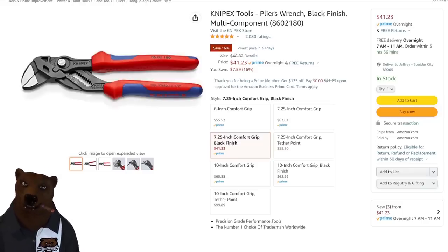Knipex — however you want to pronounce it — they've got their pliers wrench with the black finish and the softer foam grip handles, rather than the regular ones. I have some Knipex with just the regular plasti-dipped handles. They look nice and feel okay, but when you really put some pressure on them, you're going to want these foam handles. That's on sale right now for $41.23. That's a pretty decent deal, considering that in the last three months it's been as high as $79. Previously it's been in the just-sub-$50 range, but unless you've got a time machine, this is the deal to get right now.